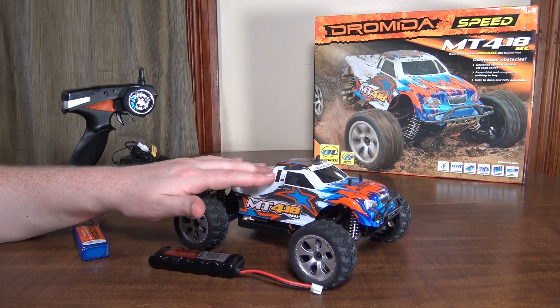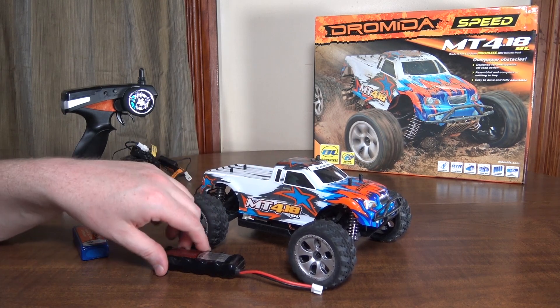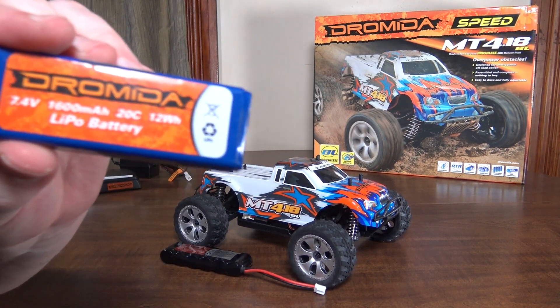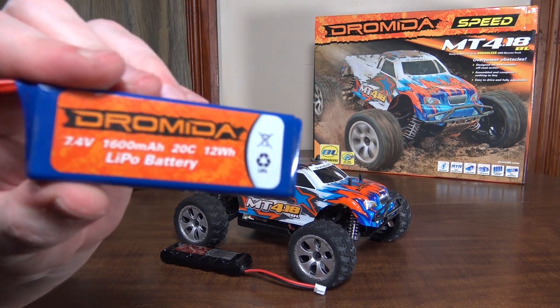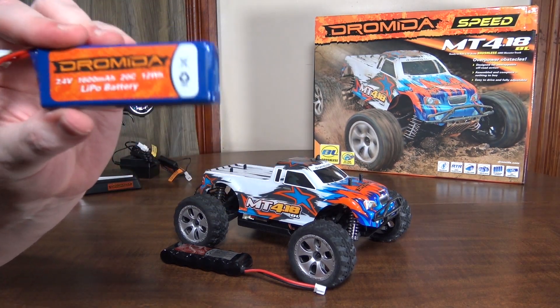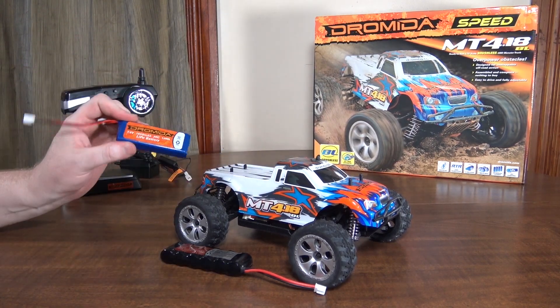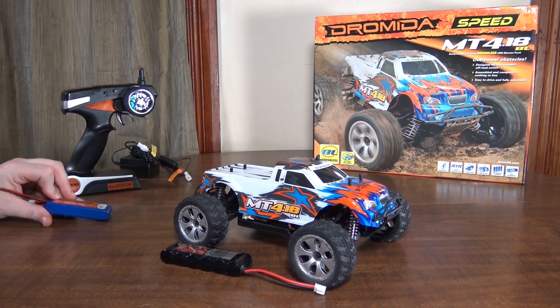It's well worth disabling the LVC if you're not running a LiPo. With the LiPo at 1600 milliamp hours — a quite a bit bigger battery — I get about 17 minute run times. Really long run times, especially considering how fast it's going.